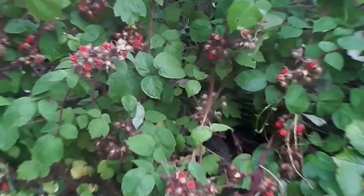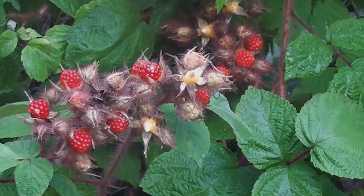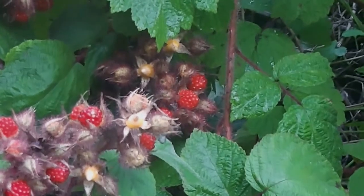Japanese wineberries, or winberries. Seems like it's been quite a good year. Picked quite a few already. They're a bit fiddly to pick and they're a bit sticky, but I don't mind picking them. See how many I get.